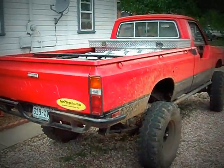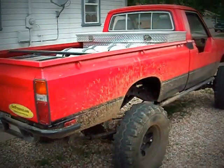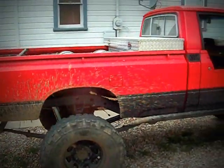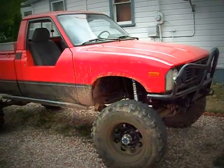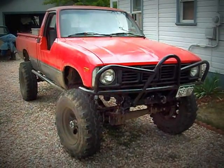It's been about four months — I promised a follow-up video on how to get a few bugs worked out of the truck. Still hoping to get some new tires, but everything else is pretty well dialed.